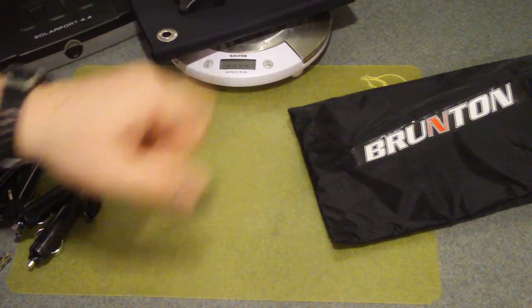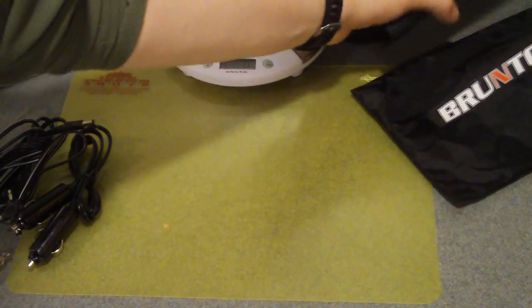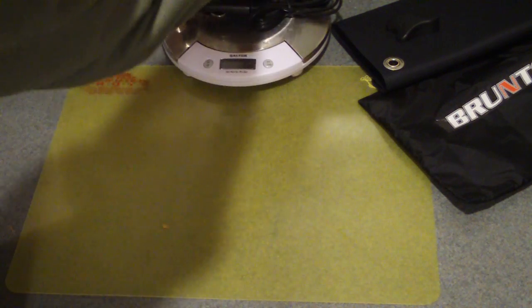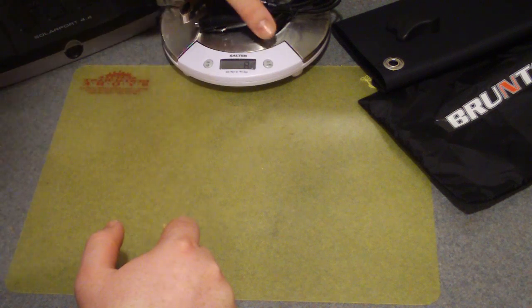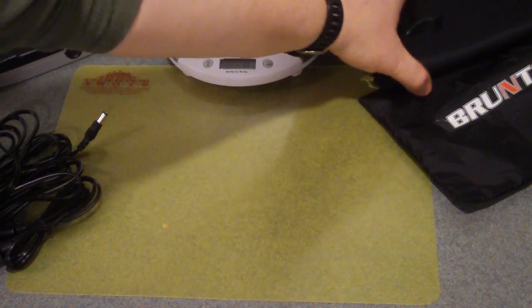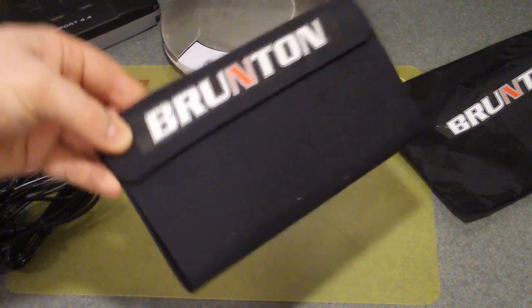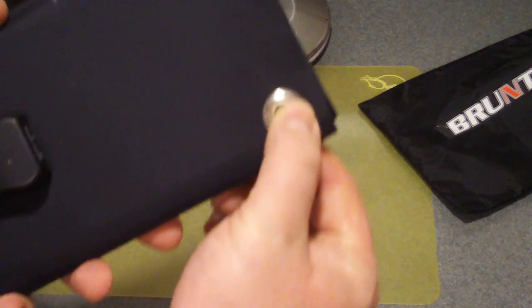The kit itself is right at 7 grams. If you want to pack all the adapters, that's almost another 8, so about 15 total. Even with all the adapters, it's still less than the old plastic unit. This one is more advantageous for backpacking just because of its lightness, and it has really strong grommets so you can hang it up and angle it toward the sun.